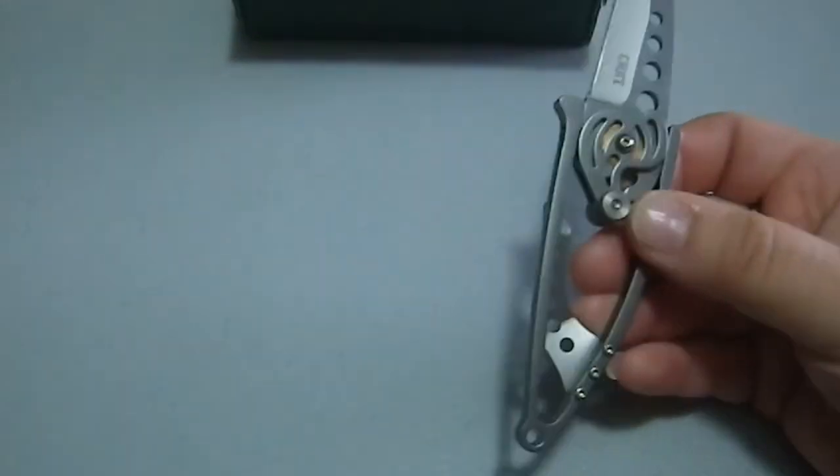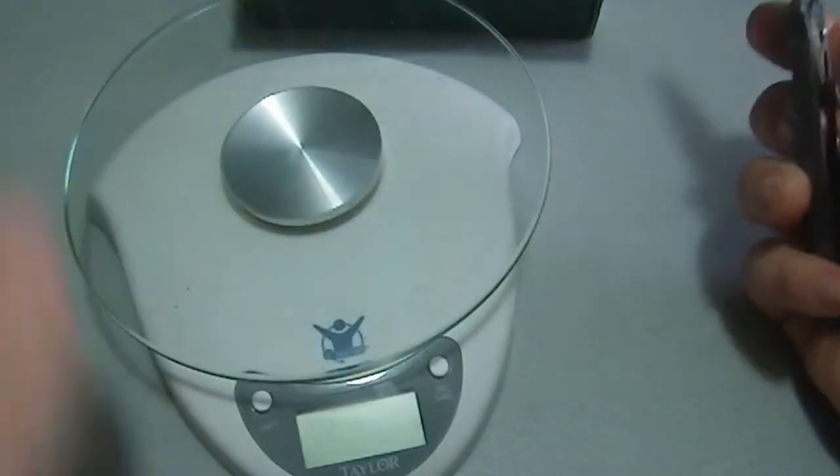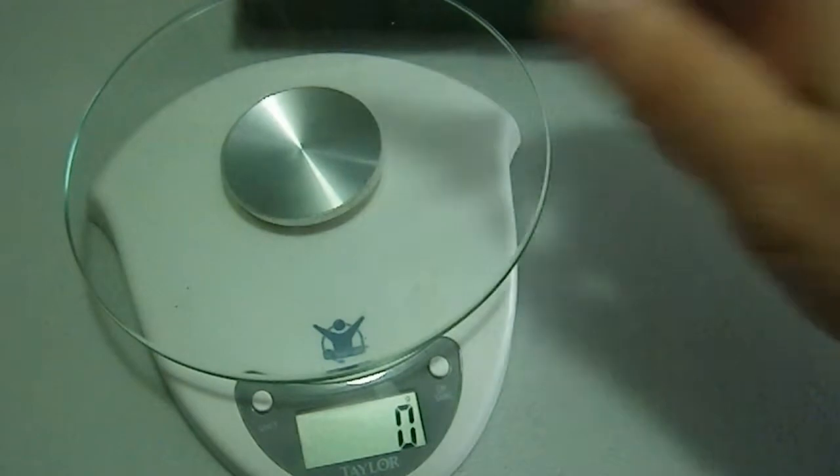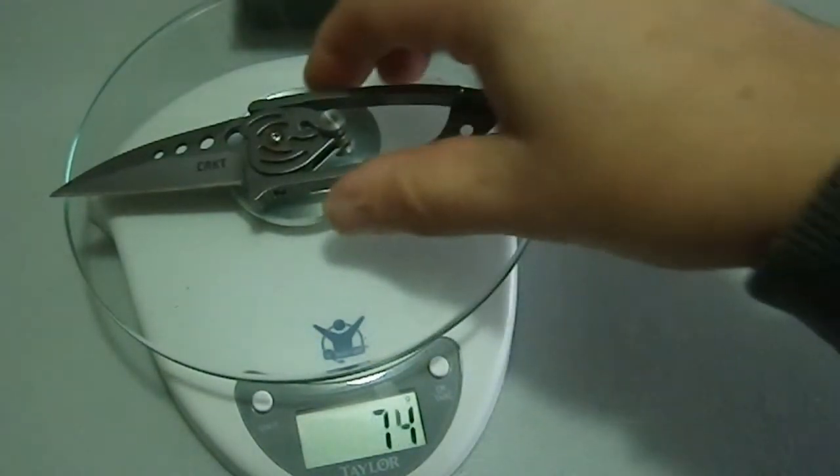Let's take a look and see how much this blade weighs. 71 grams — that's not a lot of weight, not heavy at all.